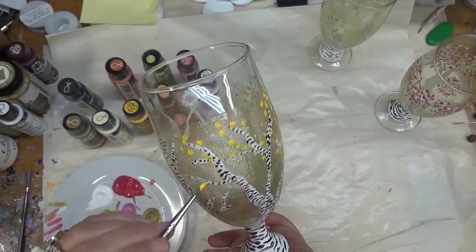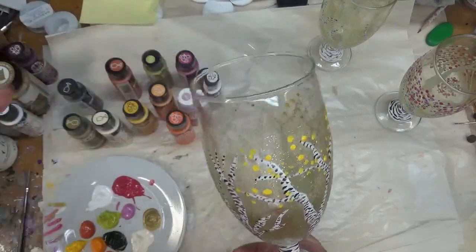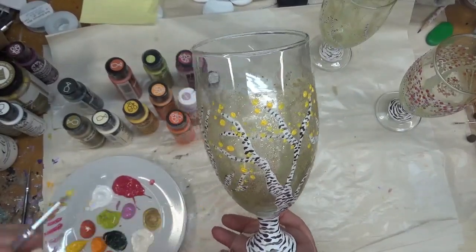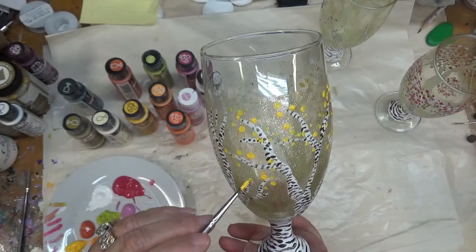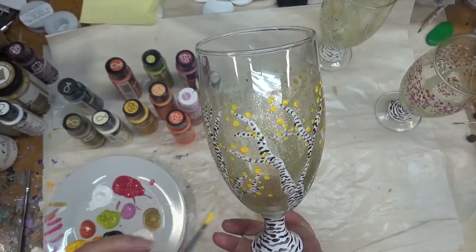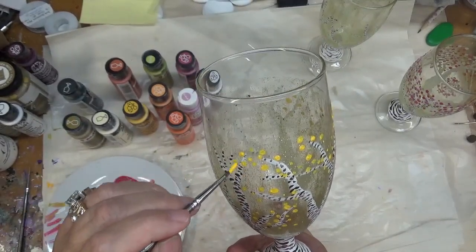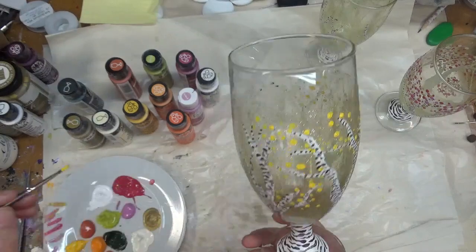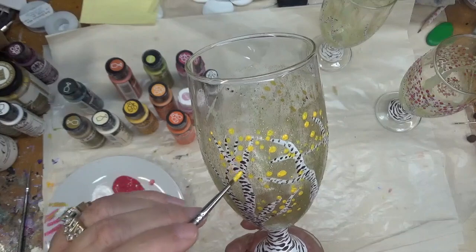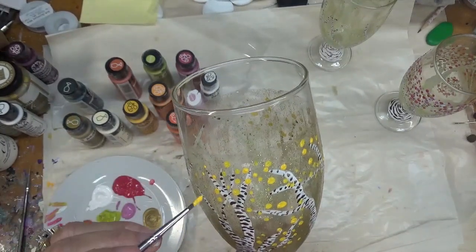The thicker your paint is the more durable it will be. One thing I do need to caution you on: if you're going to bake this, don't put it on too thickly or it can bubble, and you really don't want a beautiful creation with a bunch of bubbles in it. One nice thing about this paint is that you don't have to bake it — it's more durable if you bake it, but you do not have to.